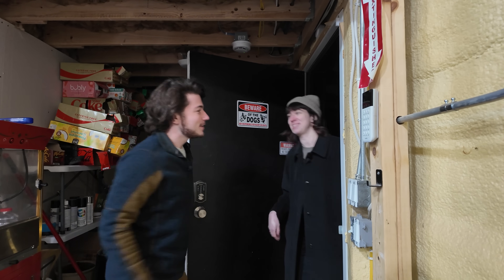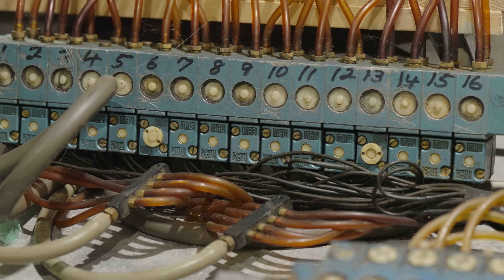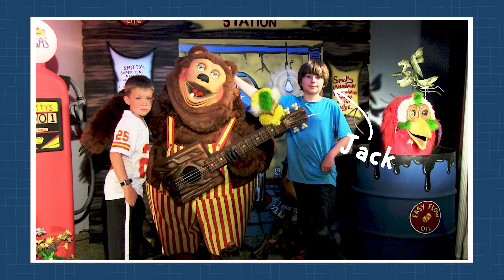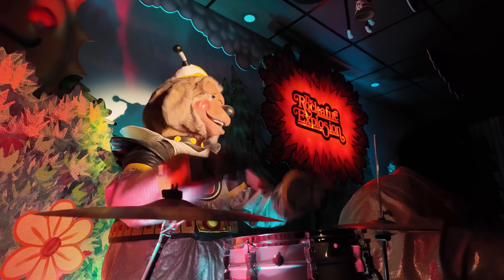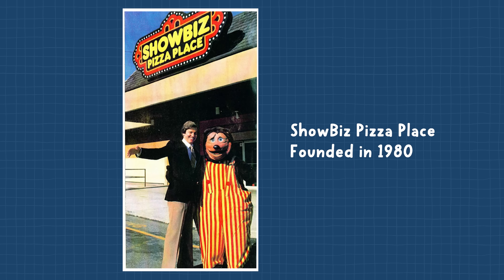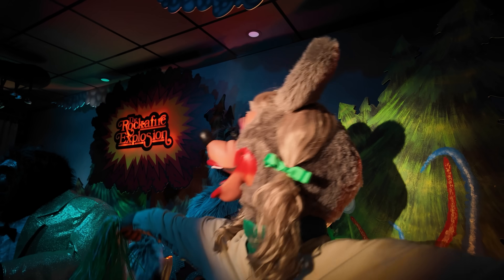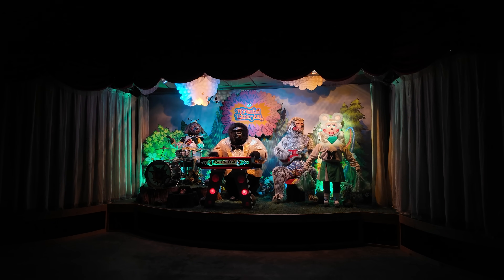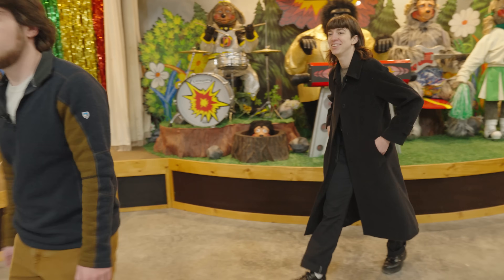Hey Becky, nice to meet you. Welcome to the animatronics warehouse. This is incredible! How did you get into all of this? So when I was 12, I found out about animatronics on YouTube, did research, and found out about this animatronics show called The Rockfire Explosion, featured in a chain called Showbiz Pizza Place. After almost 10 years of interest and about four years of this restoration project, it's done. This is the full Rockfire Explosion — the greatest animatronic band in the world. I want to see inside these — they look so cool! Absolutely, I'll take you back to the workshop.